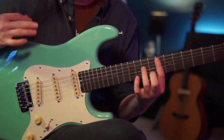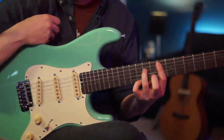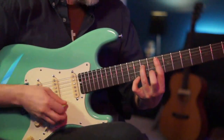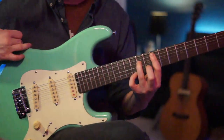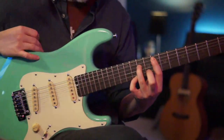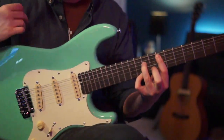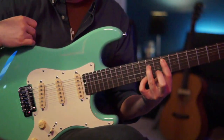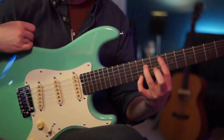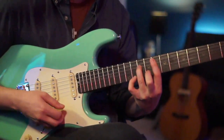Behind that riff the other guitar is playing chords. The first chord is an F minor 7, played with a barre rooted on the A string at the 8th fret. Ring finger on the 10th fret of the D, middle finger on the 9th fret of the B, and pinky on the 11th fret of the high E — that adds the 7 on top, making it a little funkier.